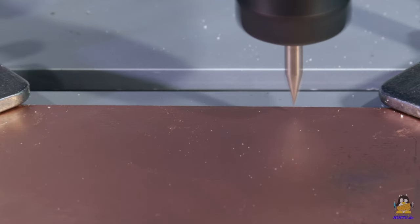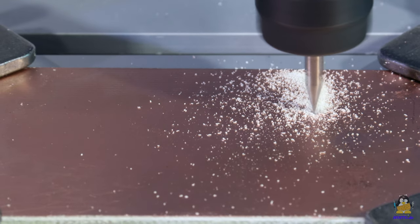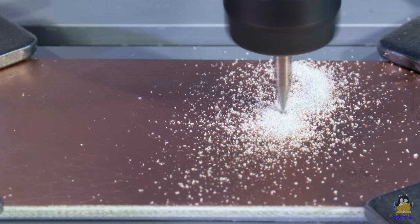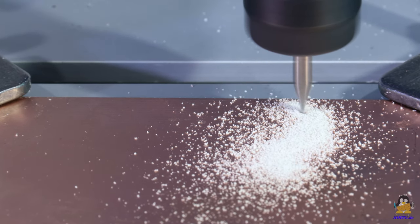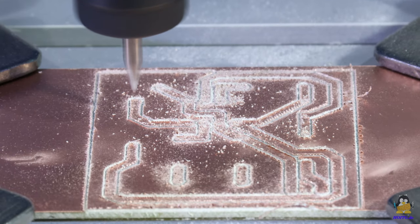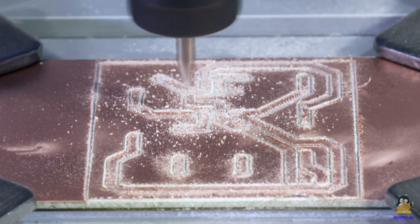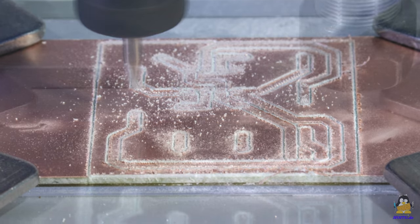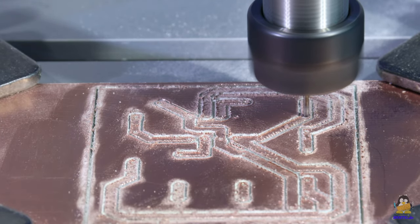As the final test, a circuit board is made by isolation milling. Another one of the 30-degree V-bits is used for this, with a depth of engraving of about 0.2mm. In the second pass, the holes are pre-drilled with the V-bit. In the third pass, the holes are drilled with a 1mm drill, which is not part of the package, nor is the needed ER11 collet.